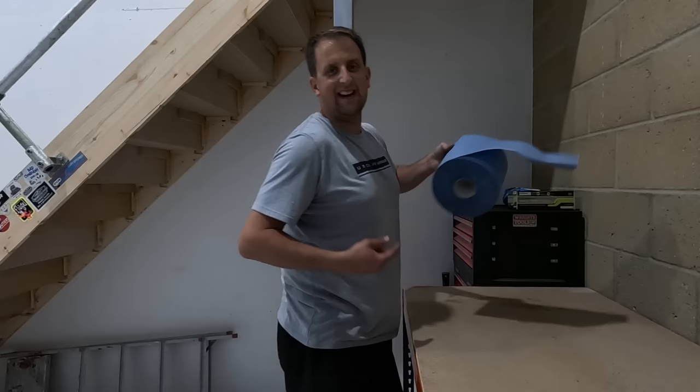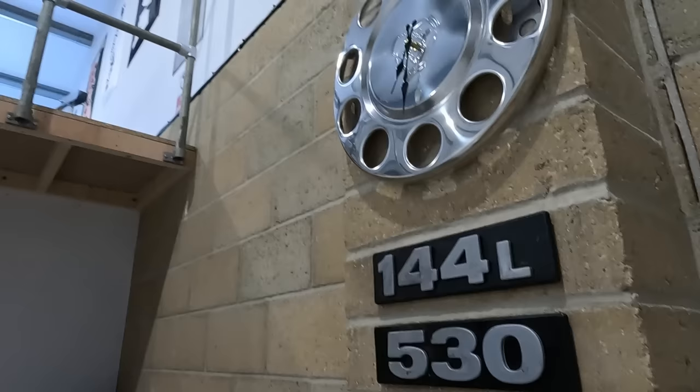Every good mechanic needs blue roll. I made a clock the other day — made it out of a wheel trim, got them on the wall now. These are the actual badges off the four series, and that number plate — I don't know where we found that.